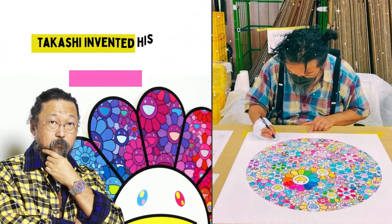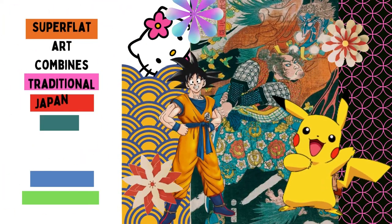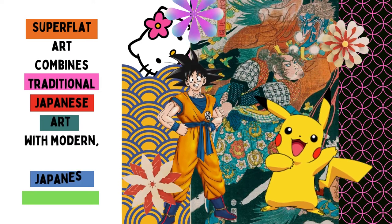Takashi invented his own style of art called Superflat. Superflat art combines traditional Japanese art with modern Japanese pop culture.